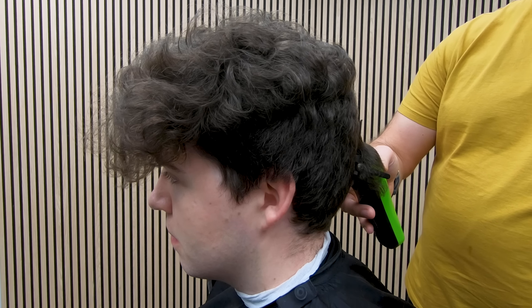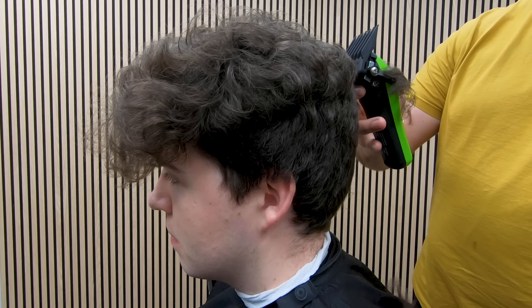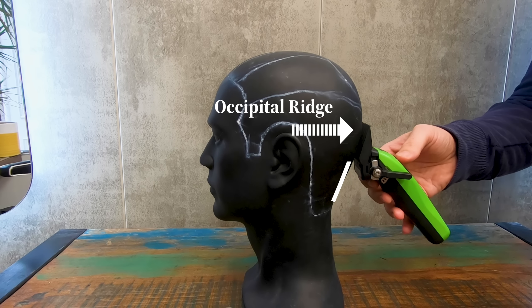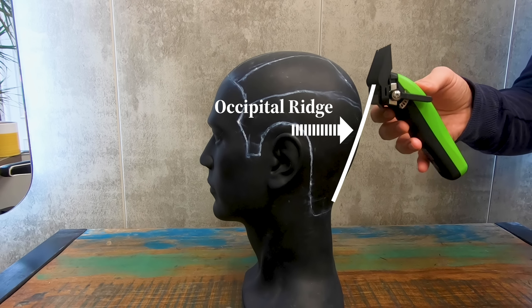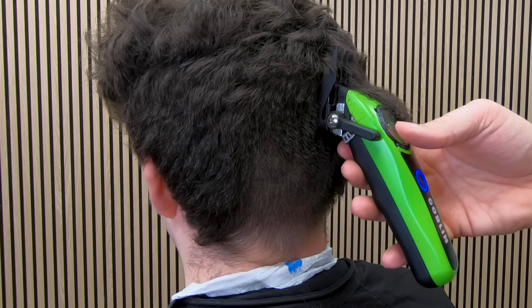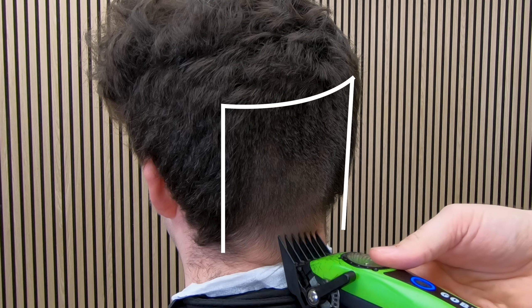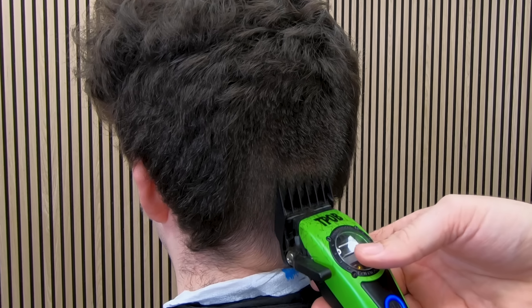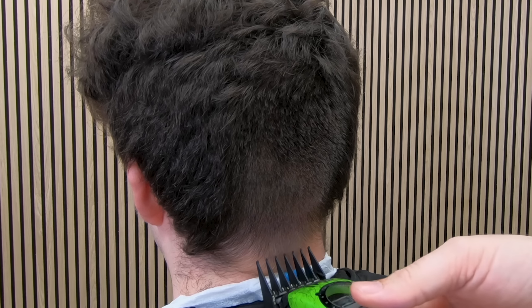The clipper goes in straight up to the occipital ridge and then carry on through. This is what that would look like on a head if there was no hair on it. So we get to the occipital ridge and just carry on gliding up from there. I'm going to use that technique all the way across this big section at the back — right across there, same technique, just glide up.